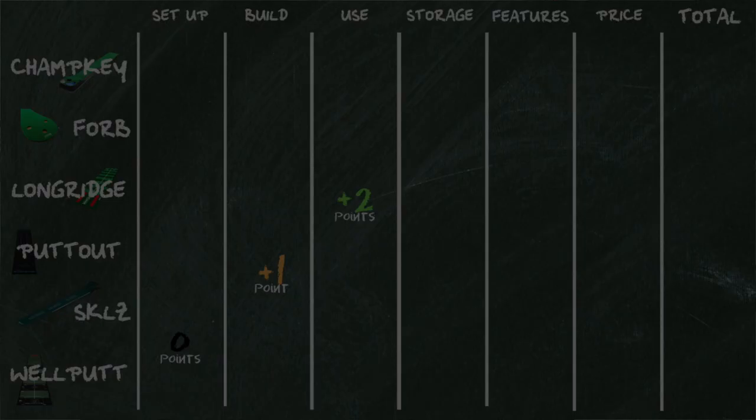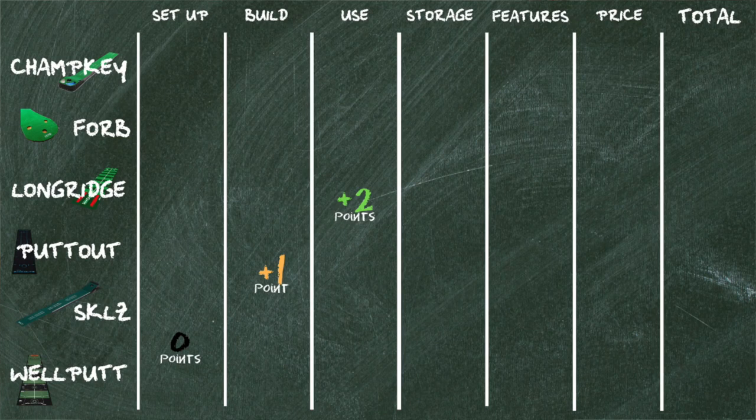When it came to comparing all these mats against each other, I came up with six different categories and gave them zero, one, or two points in each category. Zero points if it just didn't measure up, one point if it was standard, and two points if it had something a little bit extra which just made it better to use.